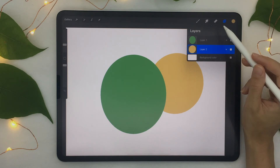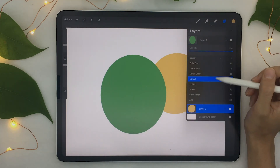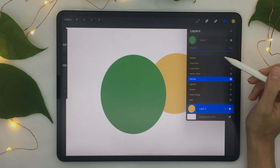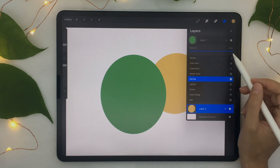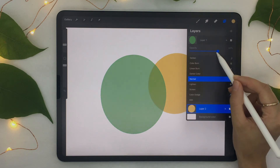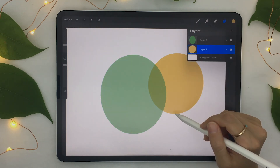You can also change the opacity of a layer, which is really helpful and an effect you couldn't get without using layers. Click on the little N next to the layer, which opens some advanced options as well as the opacity slider. If you move the slider, your shape becomes slightly transparent and you can now see the layers below it.